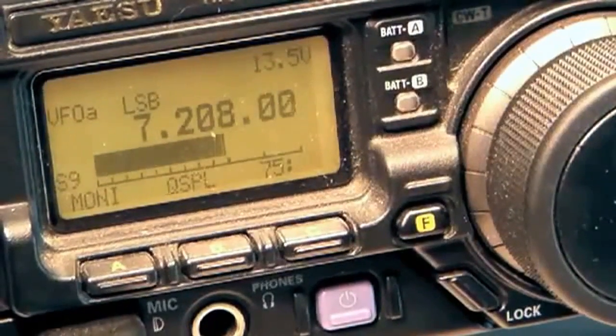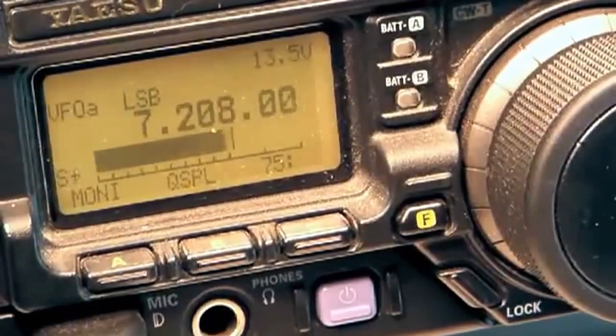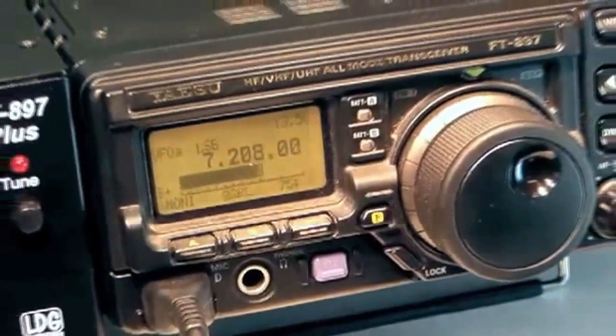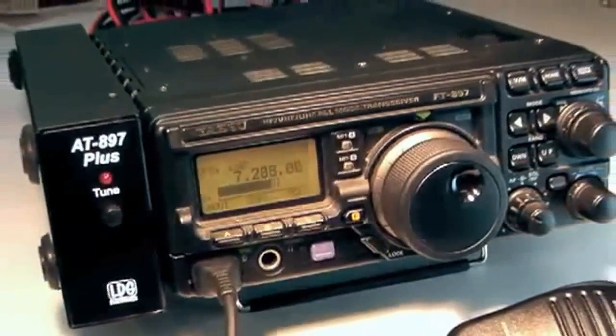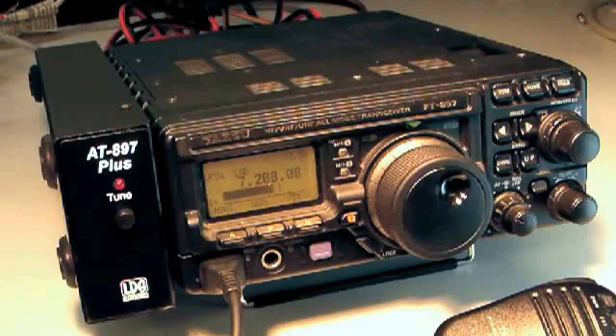Hello and thanks for purchasing the LDG Electronics AT897 Plus. The AT897 Plus is designed specifically for use with Yaesu FT897 and FT897D radios. This video will help you get your AT897 Plus up and running quickly and is a supplement to the information contained in the AT897 Plus Owner's Manual.